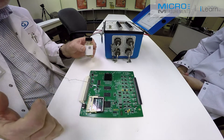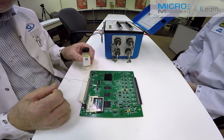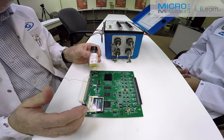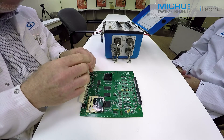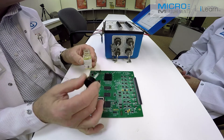As with any strain gauge installation, after we've bonded the gauge and tested it out electrically, we need to put down an environmental protection. In this particular case, on a circuit board in a fairly benign environment, we're going to use our M-coat A. It's a polyurethane material that air dries in about 24 hours. Just a single coating over the gauge and the lead wire system.